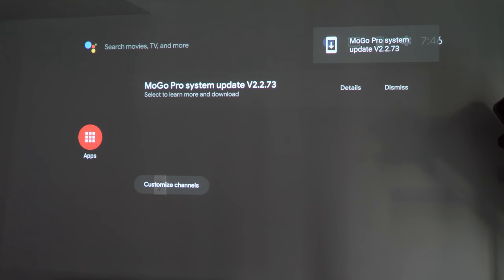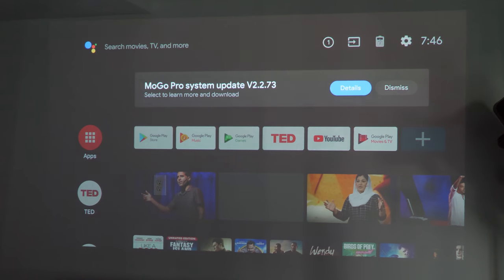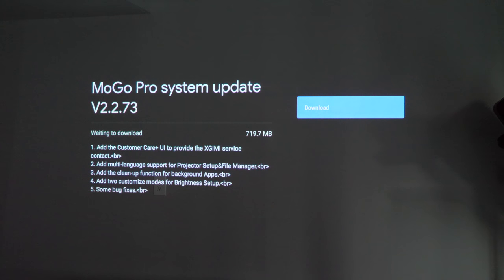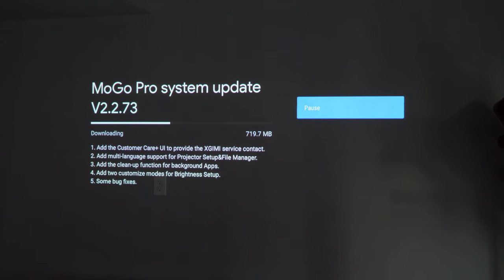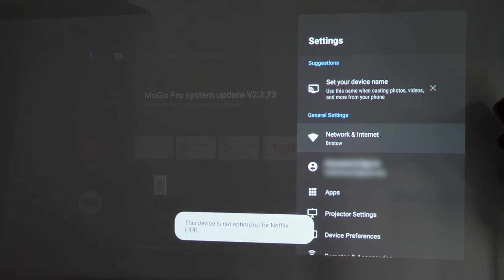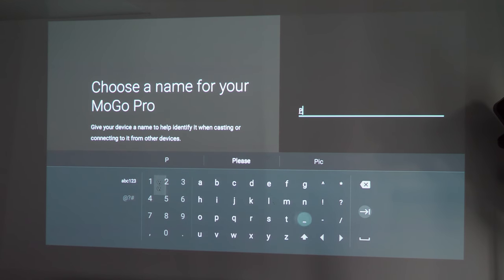The first notification I got at the top was to do a system update. I'm going to do that before proceeding because I was having a few issues. So if you do get this, make sure you charge it up and do that update. Back to the home screen while that updates. Next, I'll go to settings and give the device a name — this is what shows when you try to cast to it from other apps on your phone. I'm going to change mine to 'projector.'